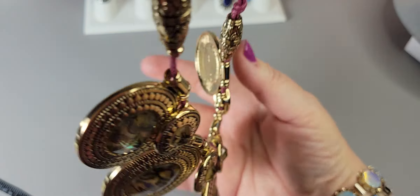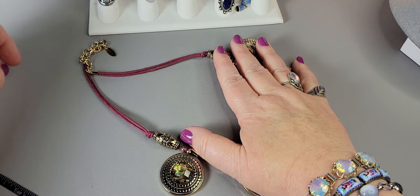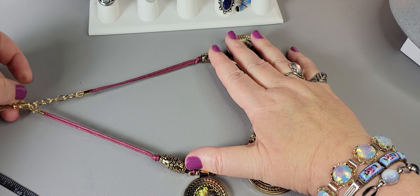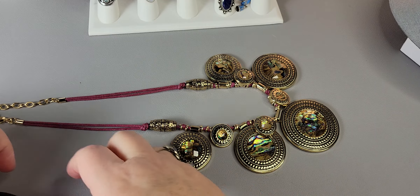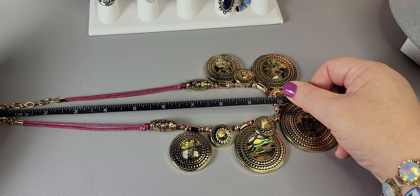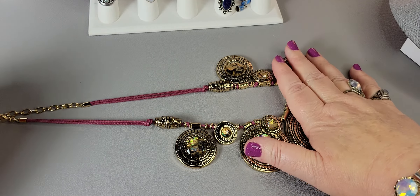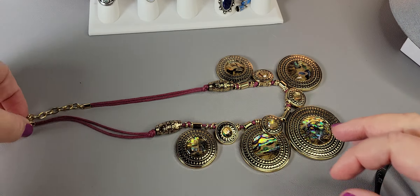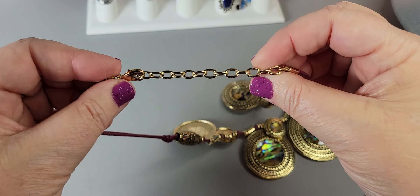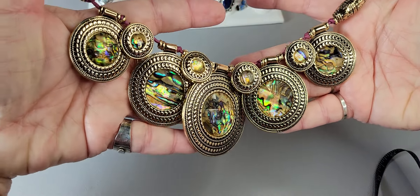The St. Thomas abalone necklace is only $22. It's clipped at its longest right now and measures about a 10-inch drop, which you can also shorten. It's so pretty for the summer.